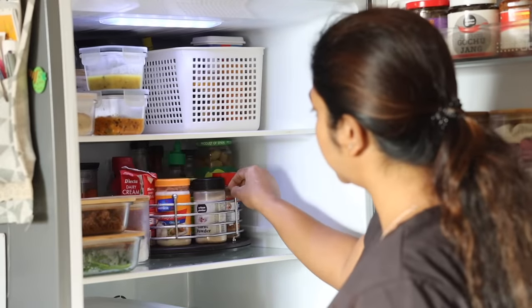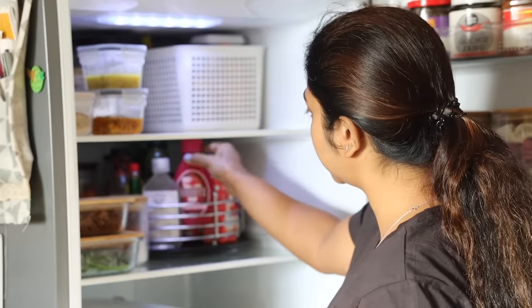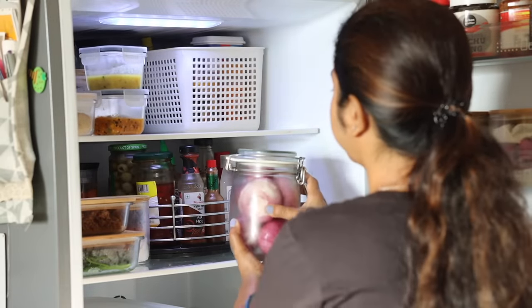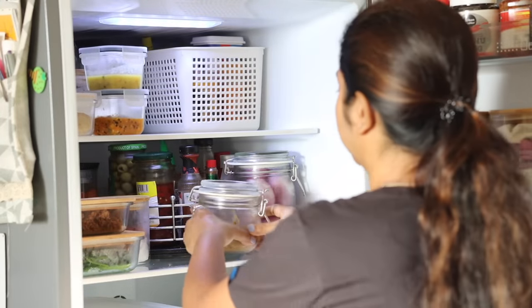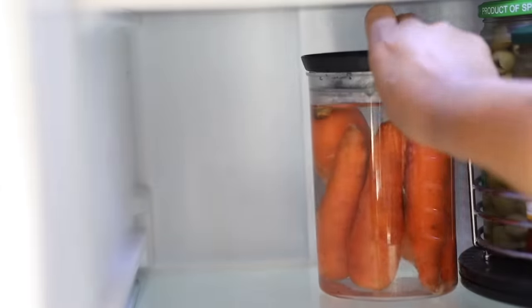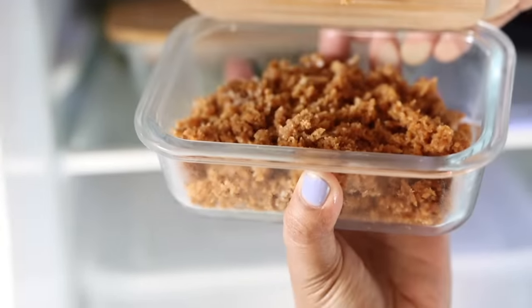On the second shelf, in the lazy Susan I have things like olives, red chili flakes, mayo, garlic powder, fresh cream, etc. Along with that, jars with peeled onions, tomato chutney, carrots soaked in water, pickled cucumber, paneer, sirka piaz, blanched spinach, and some coconut fried with jaggery.